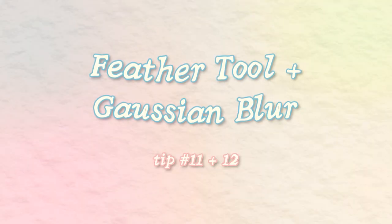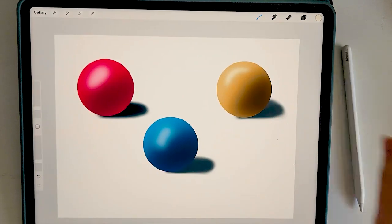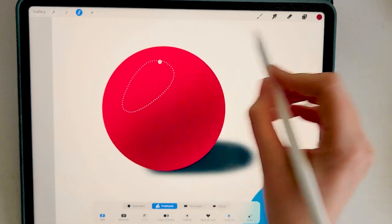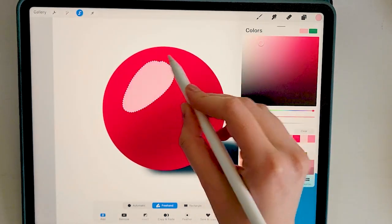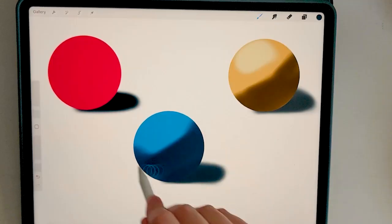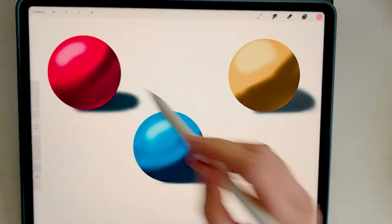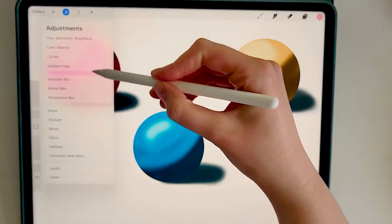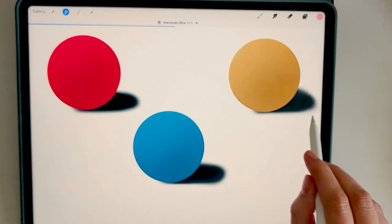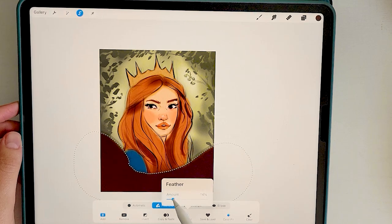This tip is about making gradients in Procreate. One of the few drawbacks to this software is the lack of a dedicated gradient tool, so we have to get a little creative. I like to use the feathered selection tool — go to the freehand selection tool, select color fill, and slide the feather option to get soft edges. You can also lay down different tones on a layer and use the gaussian blur tool to subtly blend things together. This adds a really professional and dreamy touch to your compositions.